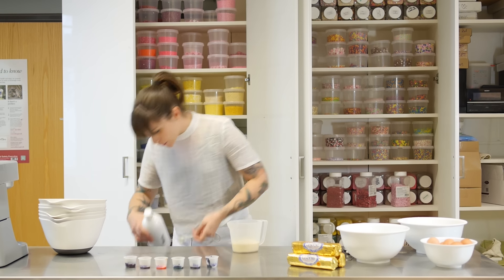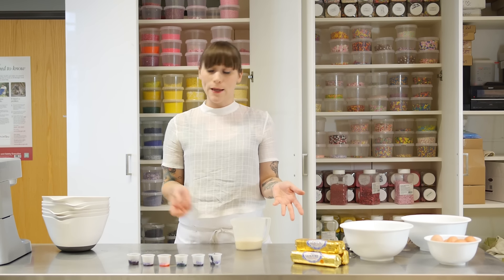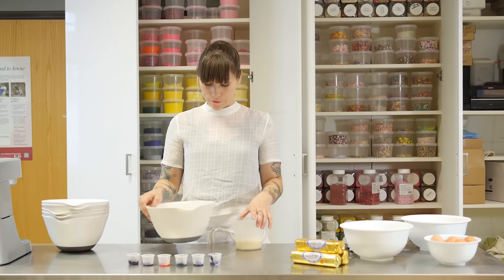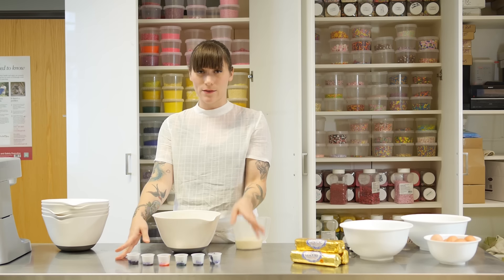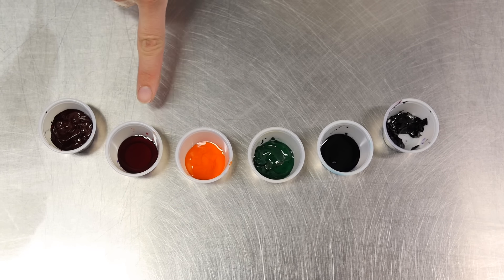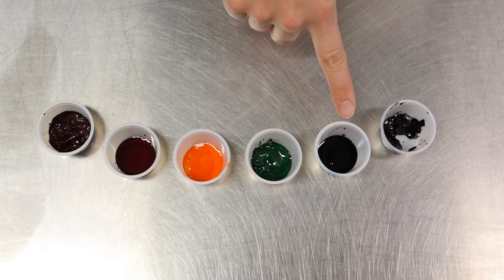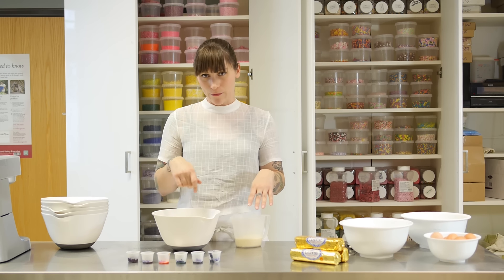Once that's all mixed in, you need to divide it into six — that's one and a half tablespoons of milk. I have six bowls and six colours, and I'm using colour paste today because it's much more concentrated than liquid. I've got red, orange, yellow, green, blue and purple. There's probably more colours in the rainbow but I don't want to be here forever.